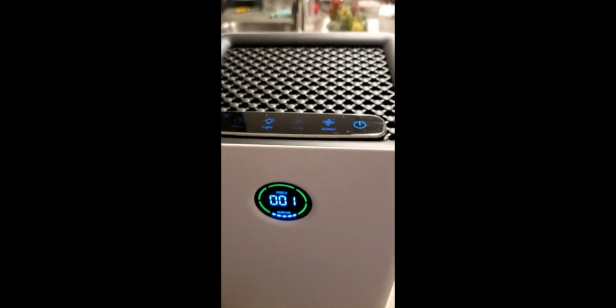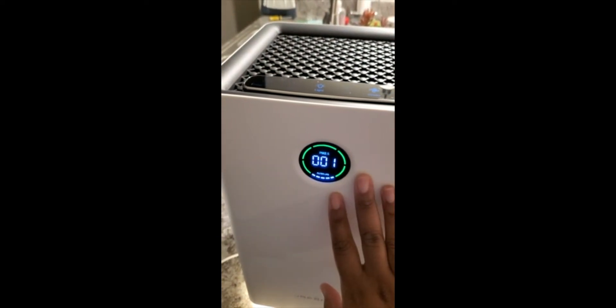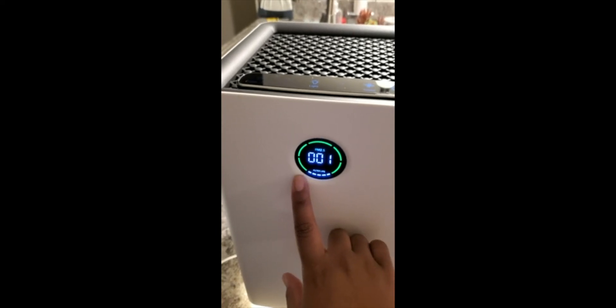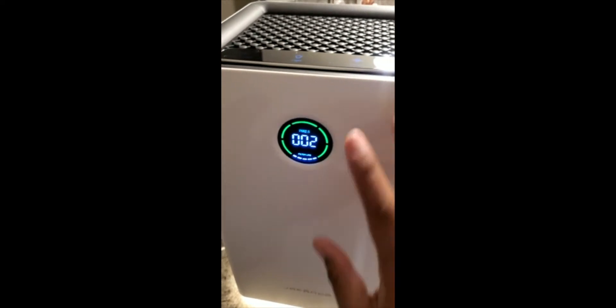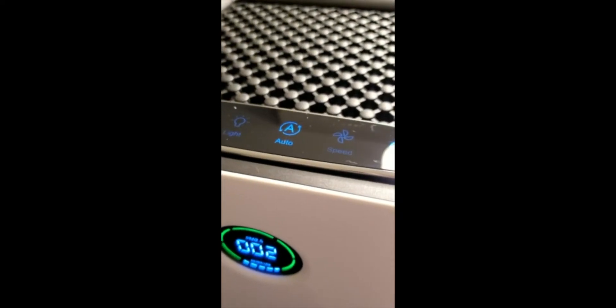We just turn this on here and you can see we have our functions. This is our display screen — it tells us about the filter, and it lets you know the air quality. It will change colors if the air isn't good, but right now the air is pretty good.